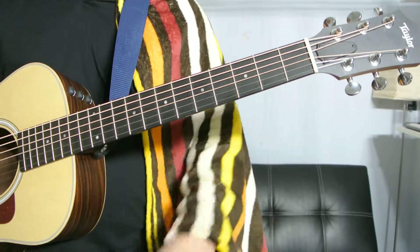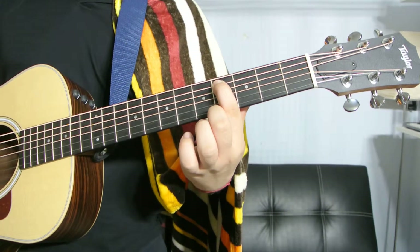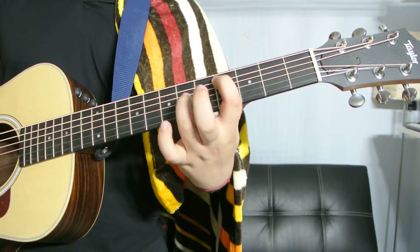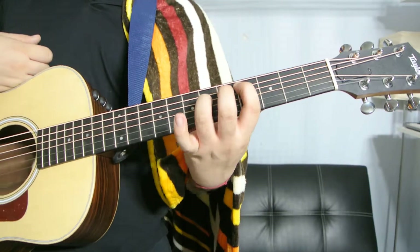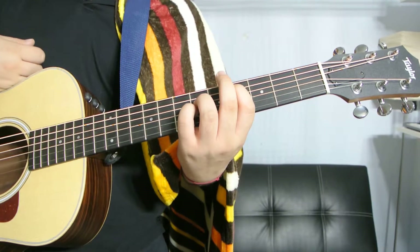Next way: index finger on the fourth fret, A string; ring finger on the sixth fret, D string; pinky finger on the sixth fret, G string.